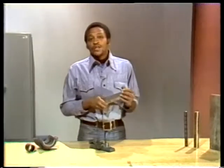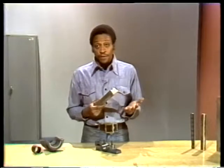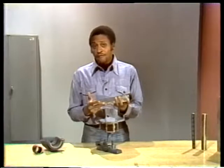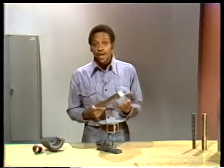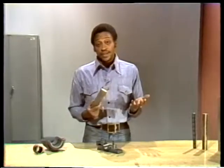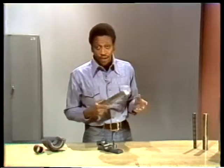Regardless of what proportions are used, babbitt has enough of all the desirable properties except one: strength. Babbitt is a relatively soft metal — it just isn't very strong. So it's always bonded to a backing made of a stronger metal like steel or cast iron. Bonded to steel, babbitt can be used to make a bearing that supports large loads and still has all the other properties to a satisfactory degree.